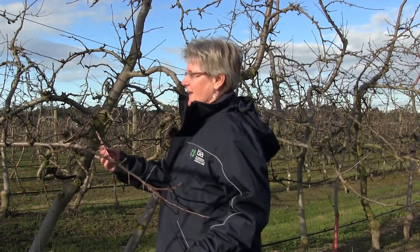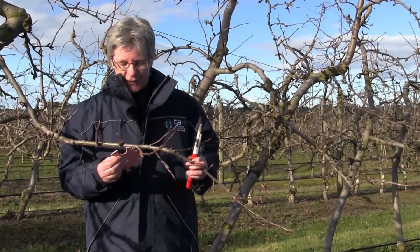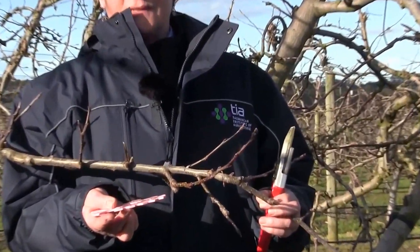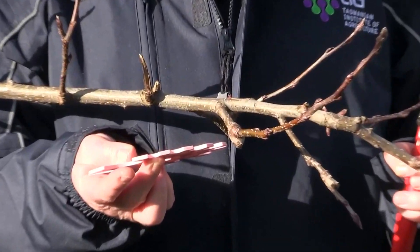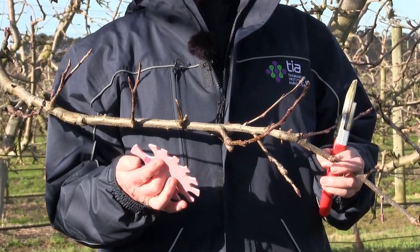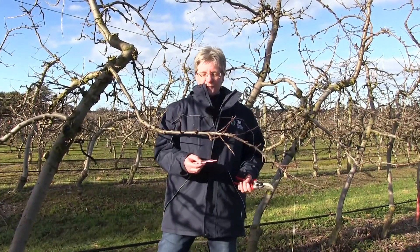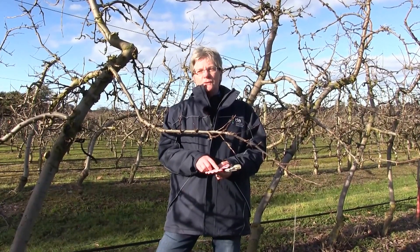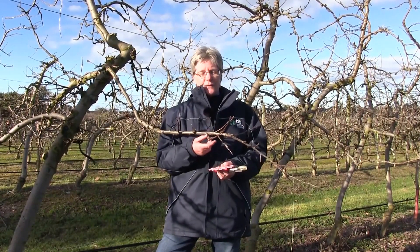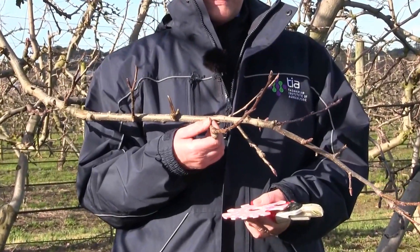Let me illustrate using a sub-branch. I insert the disc and it tells me the diameter — this particular brand also gives the area. So that's eight millimetres diameter, or 0.5 square centimetres basal area. Turning the disc over, it has F values that tell me how many fruit to set. If I want six fruit per unit cross-sectional area on that branch, it tells me to put three fruit on this particular branch.